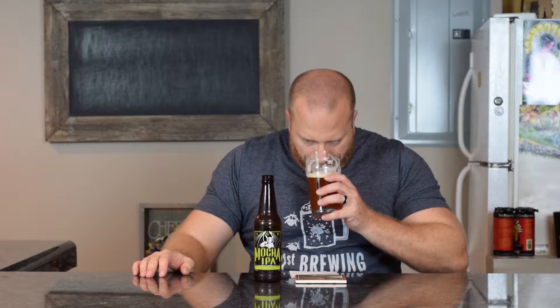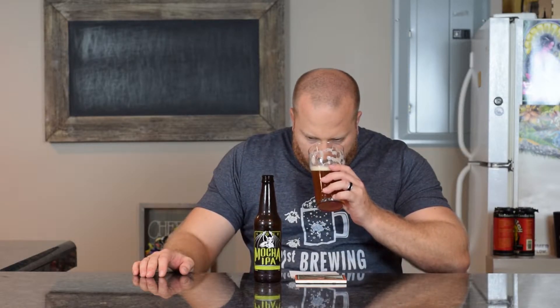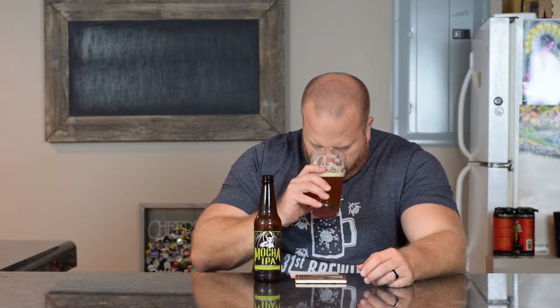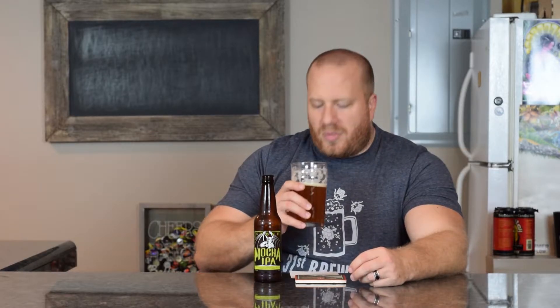Right off the top on the smell I'm getting those tropical notes — pineapple, mango, tangerine — and also some pine in there, like a hint of pine, maybe a tiny bit of chocolate. I'm not getting your standard stout roastiness or the toffee, caramel, or coffee smell. I can't smell any coffee at all.